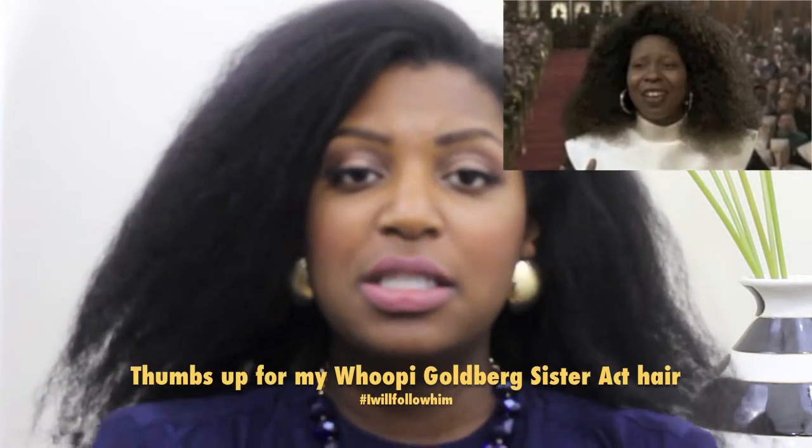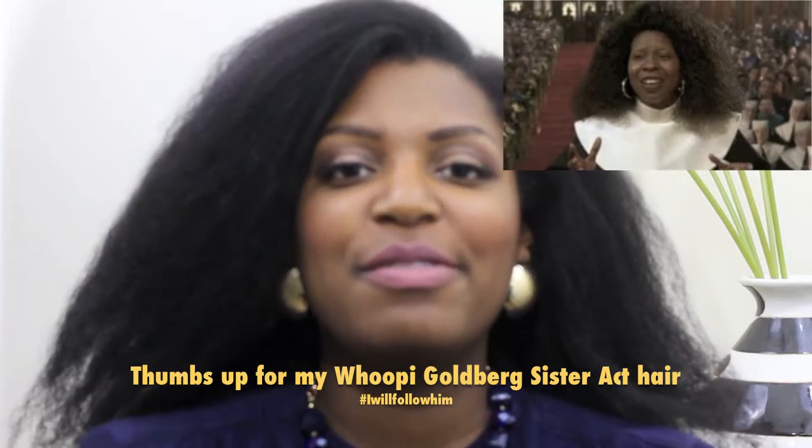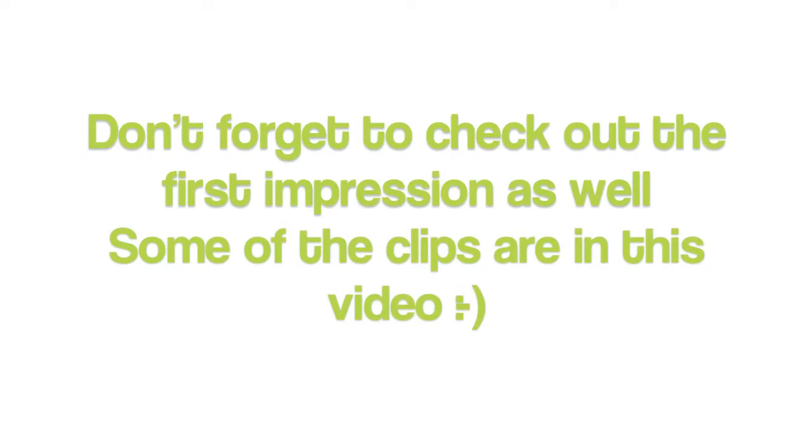Hey guys, I'm here today with a demo and review of the Shea Moisture cosmetics.